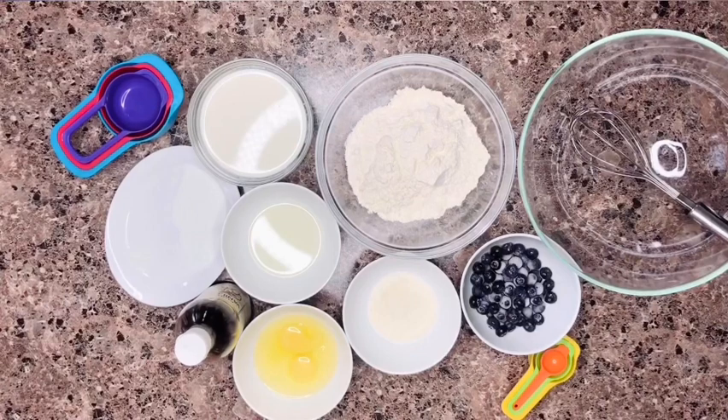We're going to need some buttermilk for this recipe. If you don't know how to make buttermilk, I'm going to leave a link in the description box below. Check it out and make your own buttermilk at home — it's very easy to do.